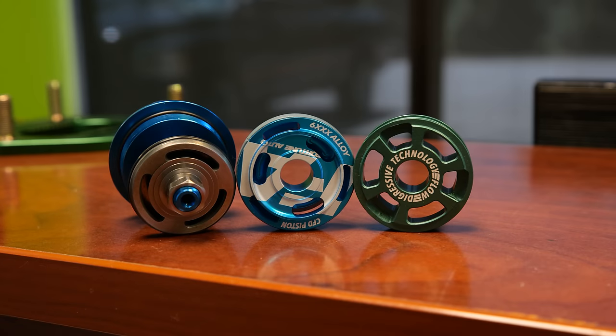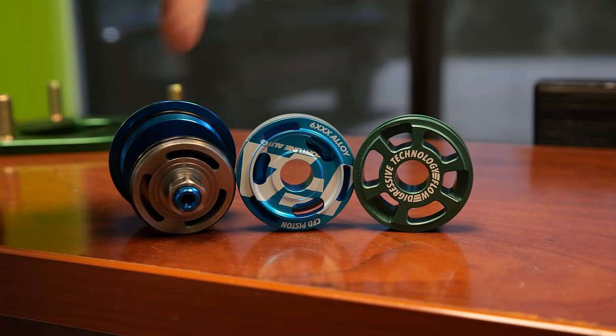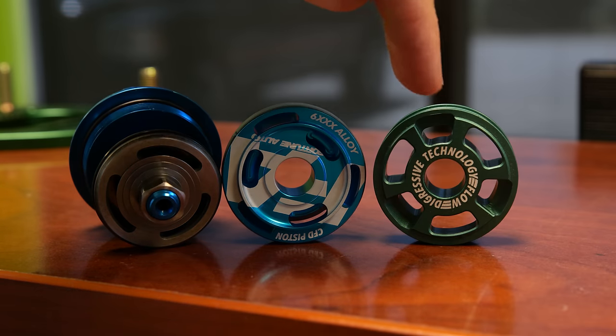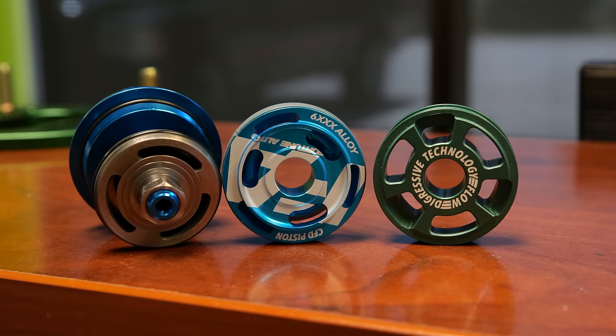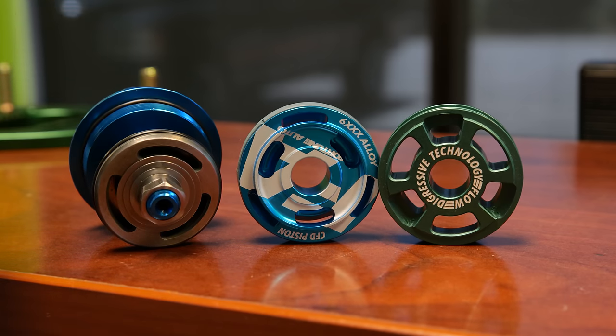These are the pistons inside Fortune Auto coilovers — one for the 500s and 510s, and one for the external reservoirs on the dreadnoughts. The difference between them is how fluid flows around the outside, using what they call flow digressive technology — Fortune Auto's patented technology that gives a nice digressive curve, which we'll talk about in a minute.